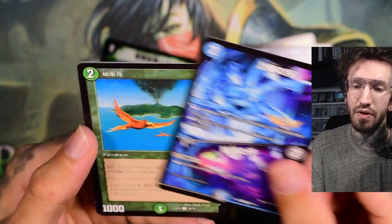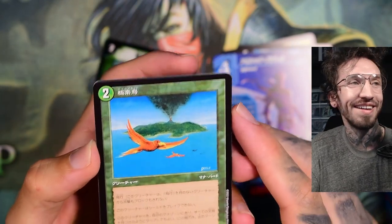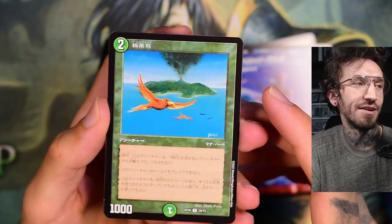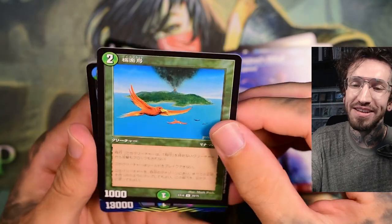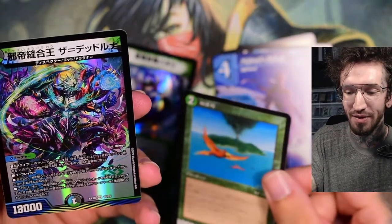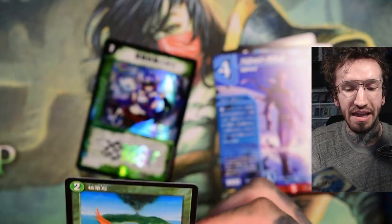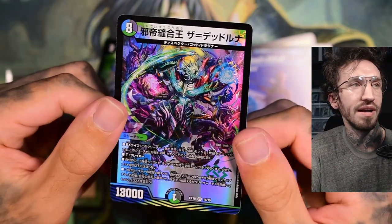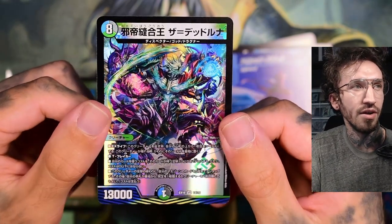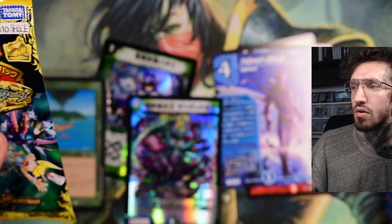These split cards look very nice. And this is the Birds of Paradise! Why is this always happening — when I'm talking about something I want to pull, I have it in the pack! At this point, sometimes I don't believe my own luck. And yeah, another VR rarity card.